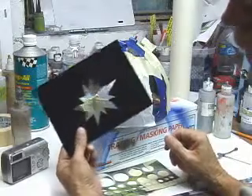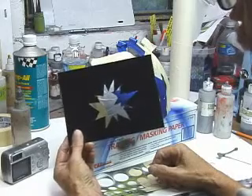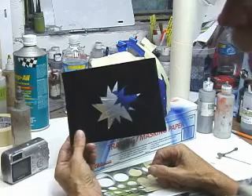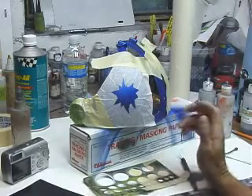If you're airbrushing a bullet hole on a flat surface, you can use a cardboard bullet template that you can make pretty easily, or you can make one out of 5mm acetate. So we have our bullet hole in there.